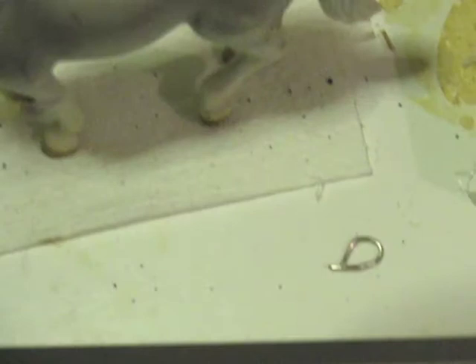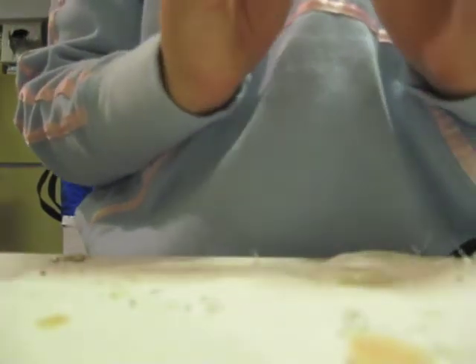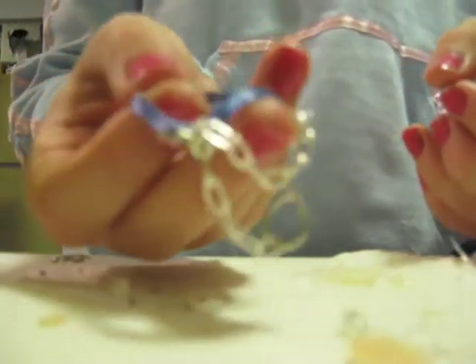You're also going to need three little wire circles and a chain about one and a half inches long. Now that you have all your materials, I'm going to make a halter that looks like the one I showed you at the beginning.